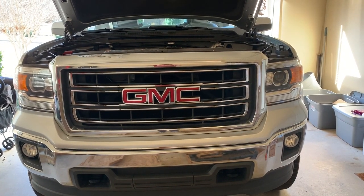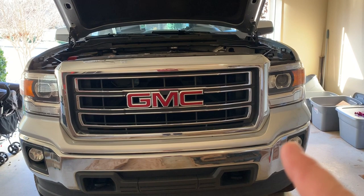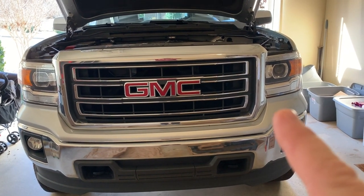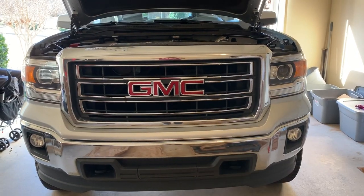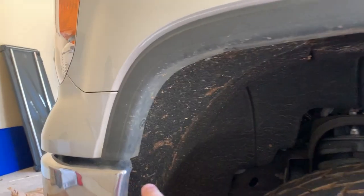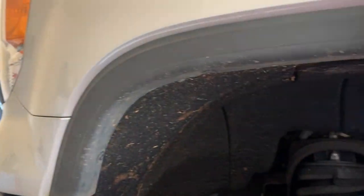Welcome back guys, it's the Tightwad, and today we are looking at a 2014 GMC Sierra. I'm going to be showing you how to remove the grille. To get started, we're going to remove the fender flares — the trim around your fender well.